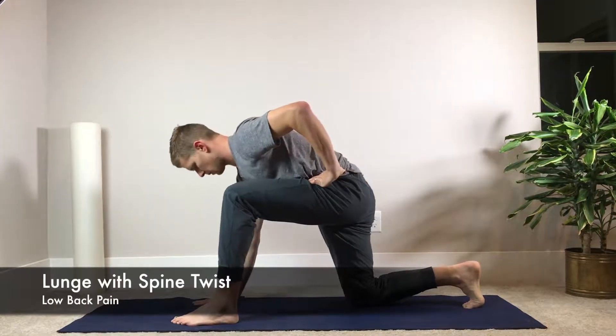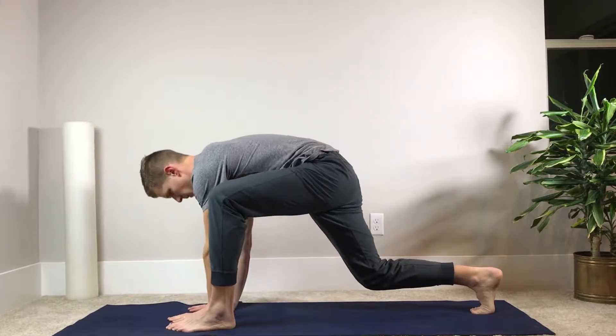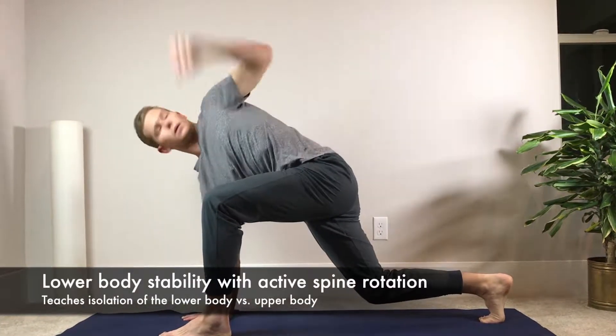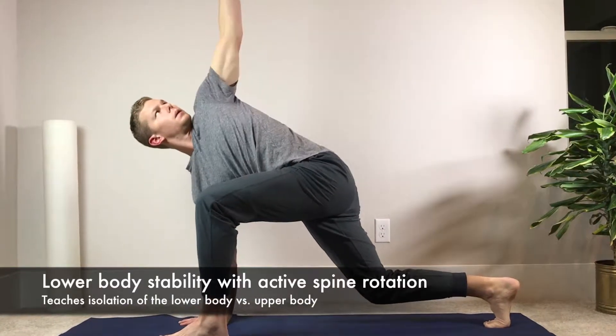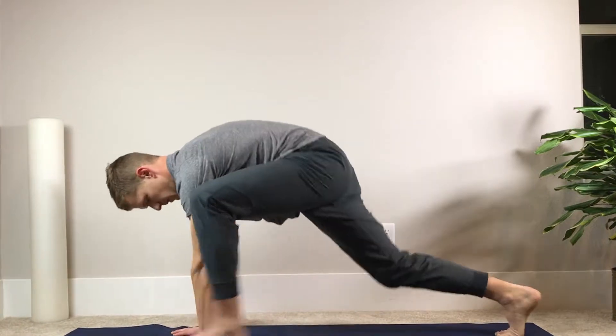Lunges with a spine twist. The purpose of this exercise is to help isolate the upper body from the lower body, to teach one portion of the body how to move relative to another. In this one, the lower body will be stable while we're performing an active spine rotation.